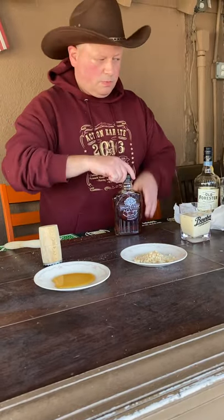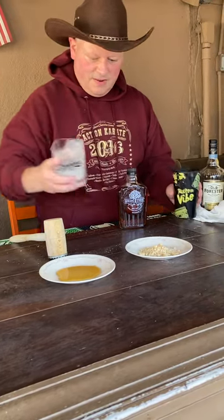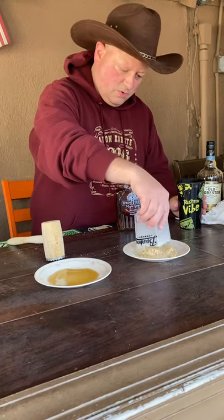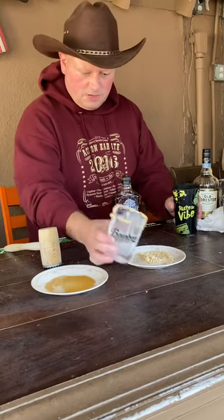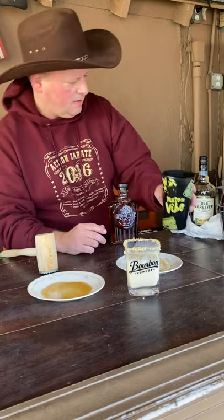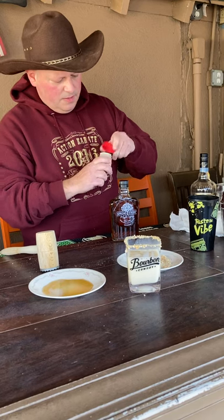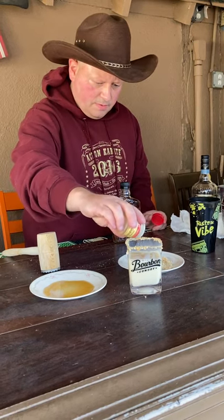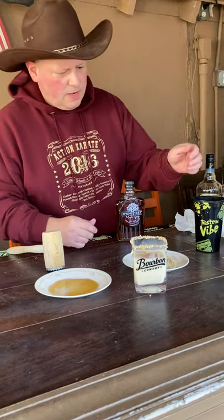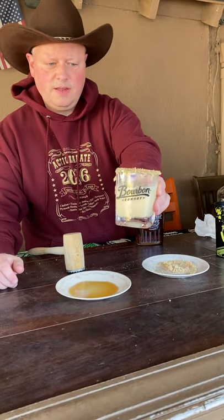We'll pour the maple syrup onto the plate and rim the glass — you can see the graham crackers stick to the maple syrup pretty well around the rim. Then last but not least, just a little nutmeg sprinkled on top. And there we go — the Bourbon Cowboy's signature eggnog for Christmas!